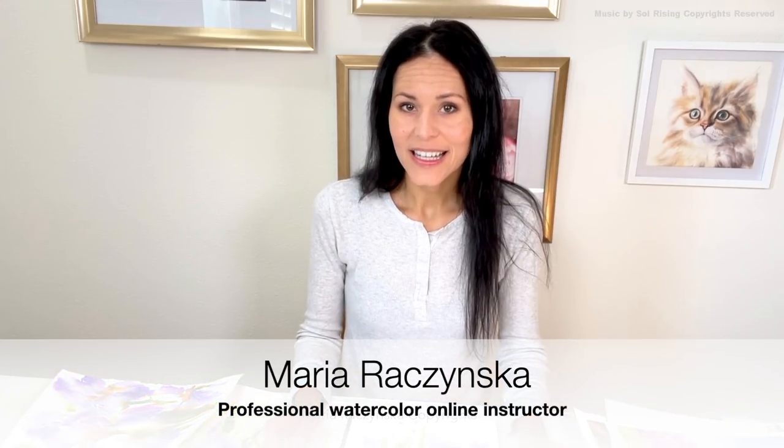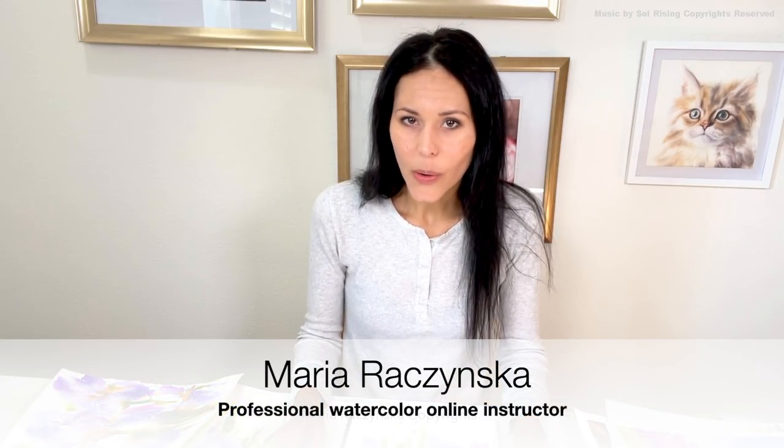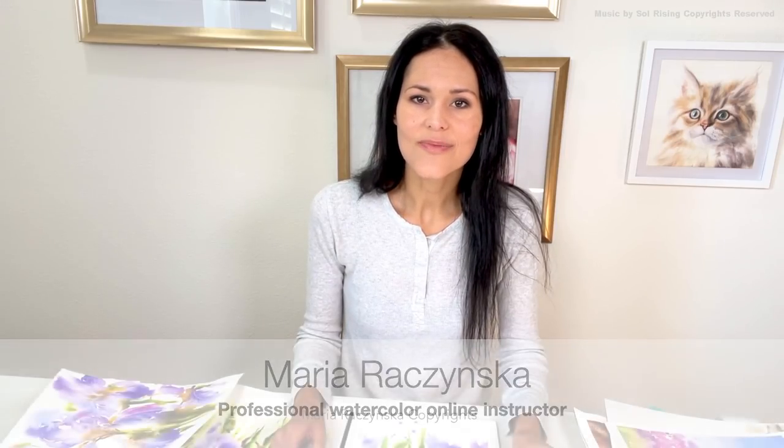Hey guys, my name is Maria and thank you so much for watching this video. This episode is about using watercolors to de-stress. We've all been through a lot the last couple of years — it's been crazy — and a lot of you are dealing with depression and a lot of stress. I'm not a psychologist, I'm not a therapist, but I do have a skill: I know how to paint with watercolors. From my own experience I know how much it helps to paint when you're dealing with stress.